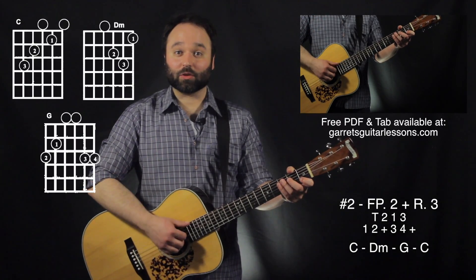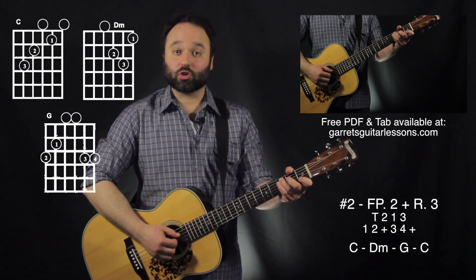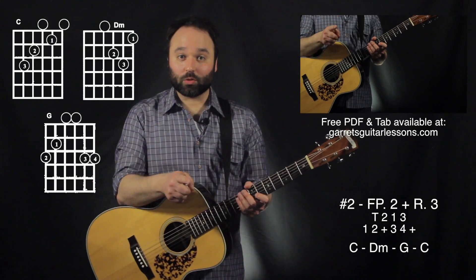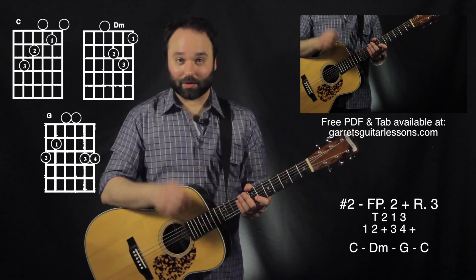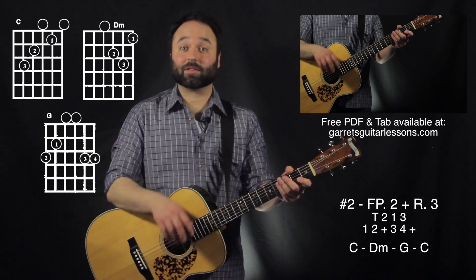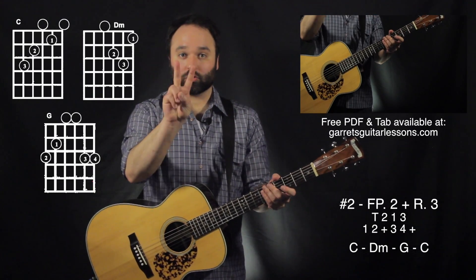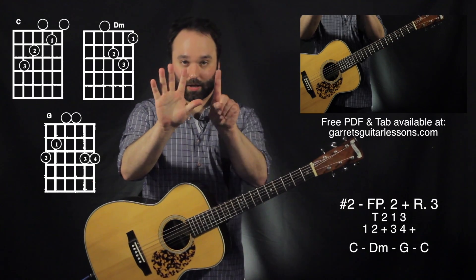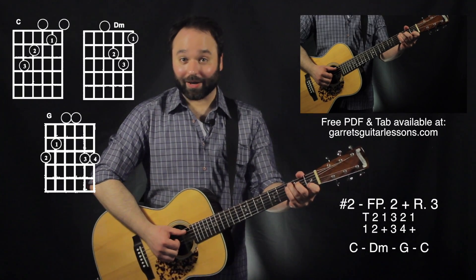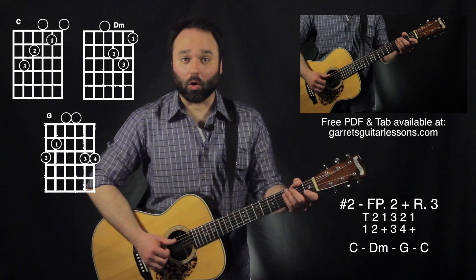For my second example I'm going to be using finger-picking pattern number two, which is going to be thumb, two, one, three, with rhythm three, which is going to be one, two and three, four and. Now this is going to provide a little bit of a problem for us because my finger-picking pattern only has four notes in it and my rhythm has kind of six. So what I'm going to be doing is taking the middle two — the two, one — and adding that on to our finger-picking pattern so that way it fits into a whole measure.